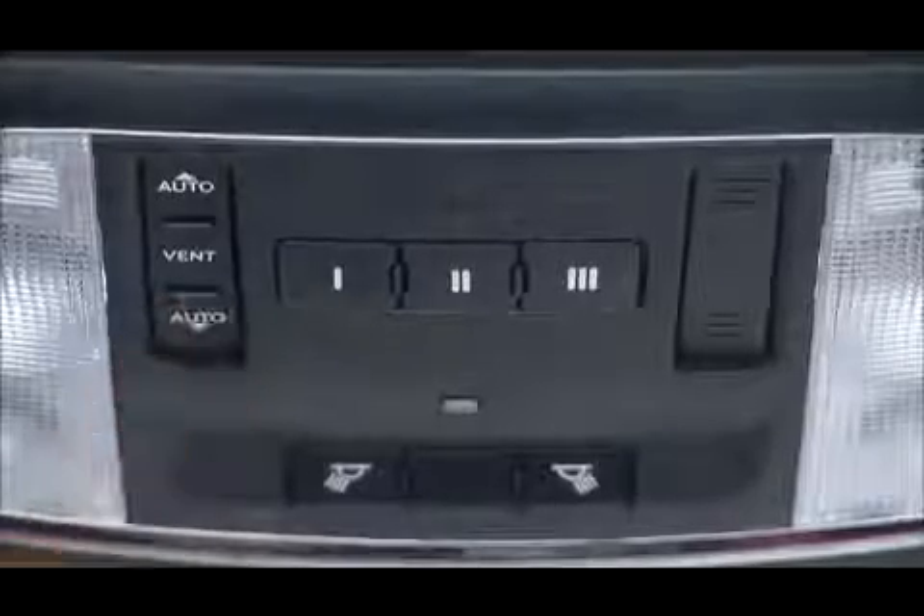This is called Express Open. During Express Open operation, any movement of the sunroof switch will stop the sunroof. Press the forward control and release, and the sunroof will close automatically from any position. This is called Express Close.